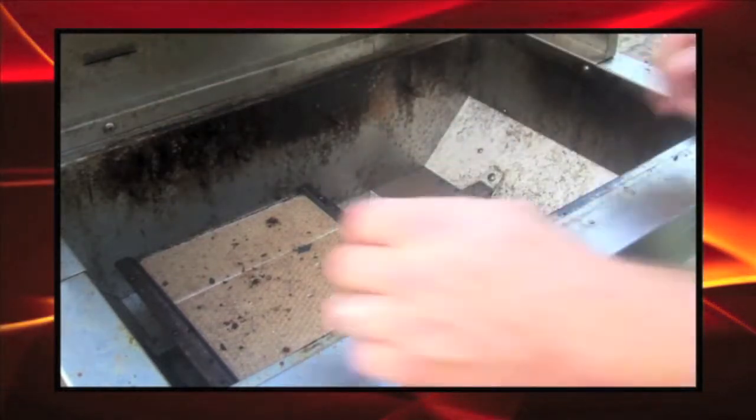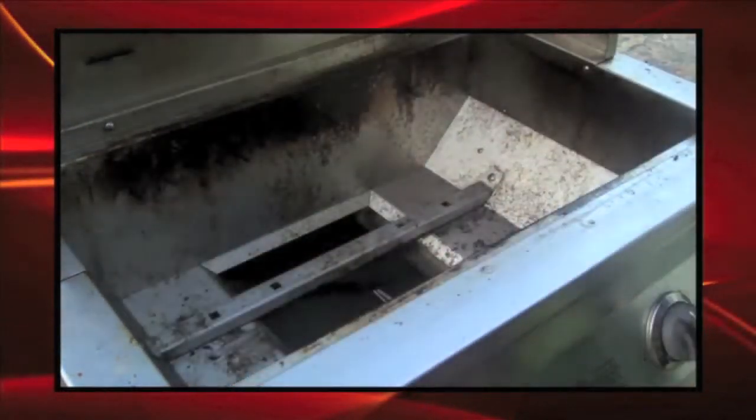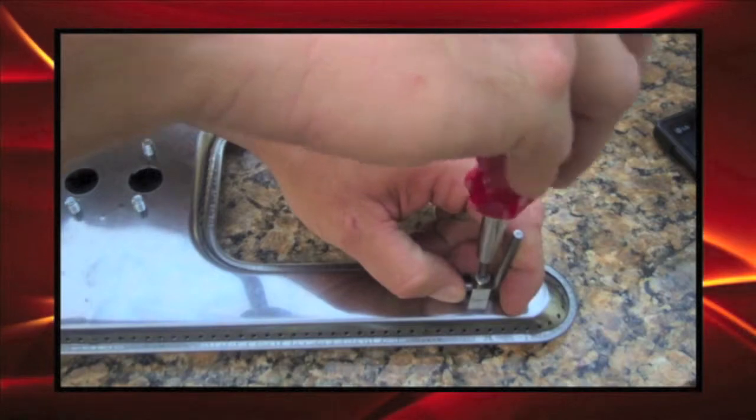We're removing these infrared burners to pretend we don't have replacements. We will improvise and we will repair the barbecue.